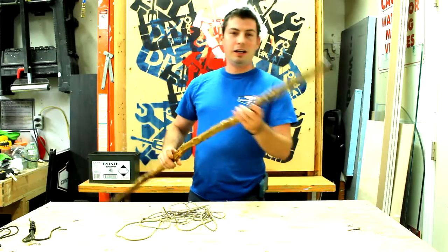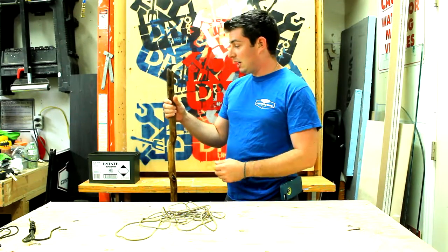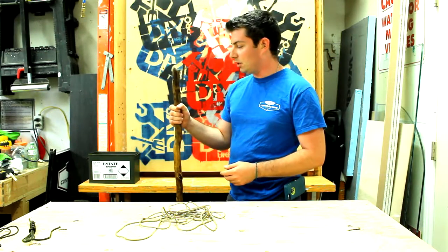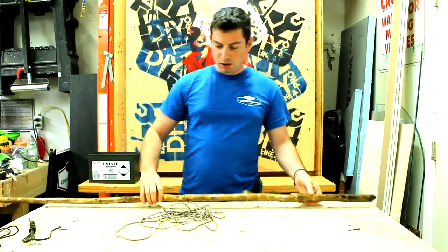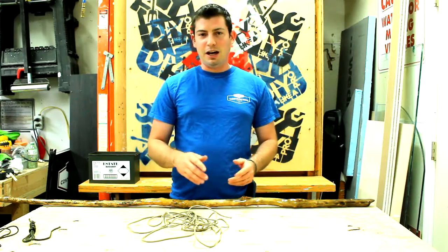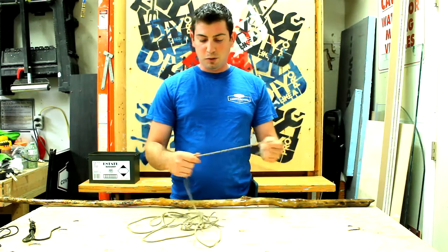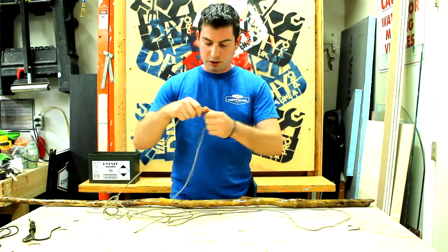I really like this walking stick — I like the shape of it. But it's actually a lot nicer with the coating on it, especially for grip. I did want something so that your hand is not really slipping off of it. I'll just show you how to do a quick wrap on this.